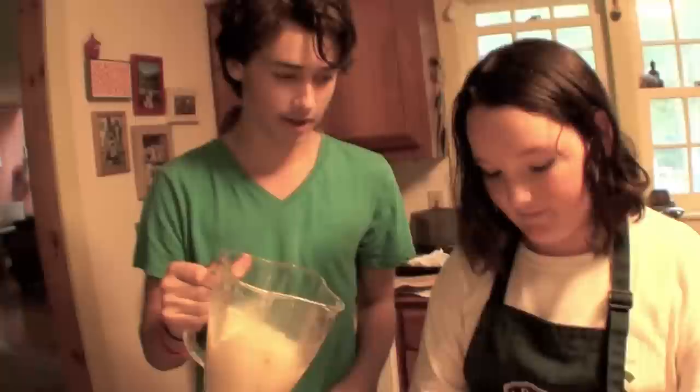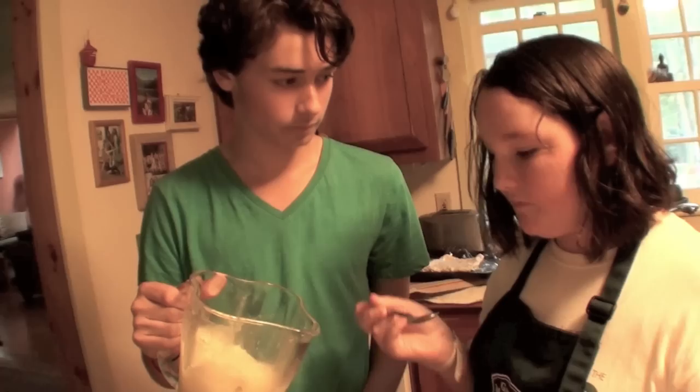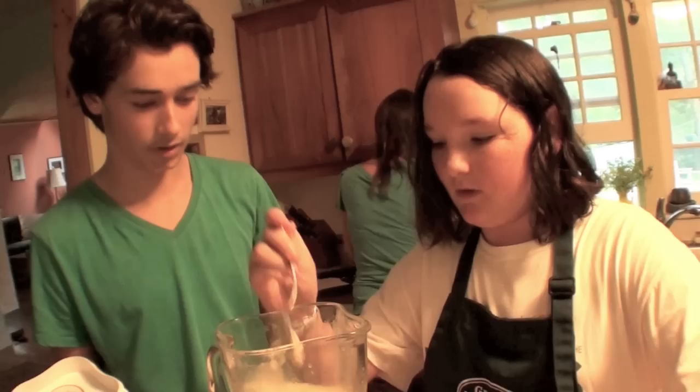Well, first take a little taste — if we want to add any more coconut or pineapple or more ice, we have the opportunity before we pour it out. Is it good? I think it may need more coconut. More coconut, okay. That's why you always taste things — we were about to pour that out but we needed more. So a bit more coconut.